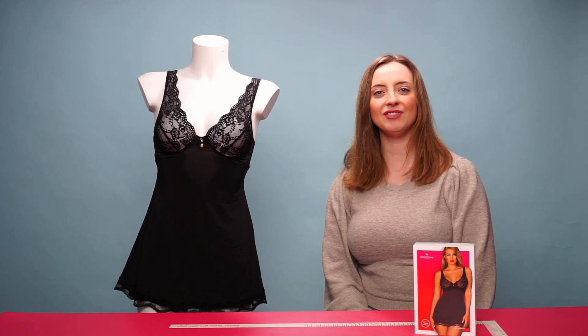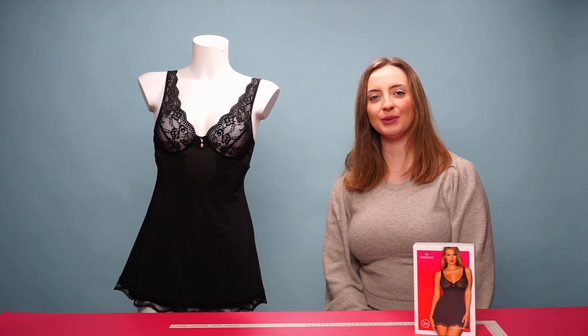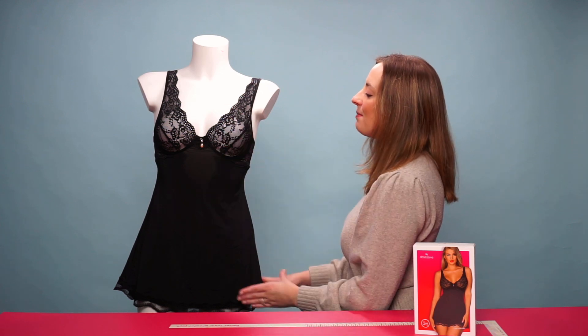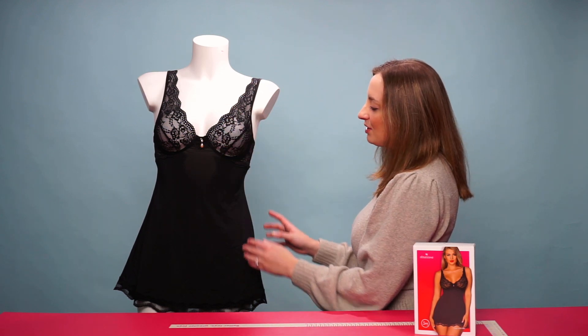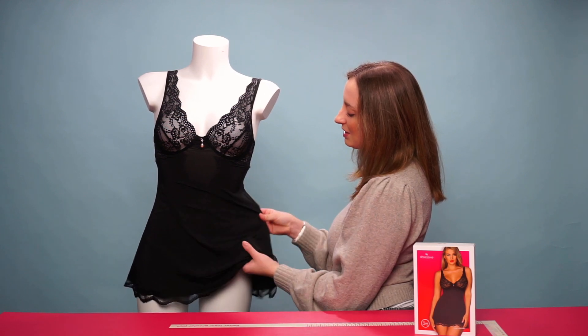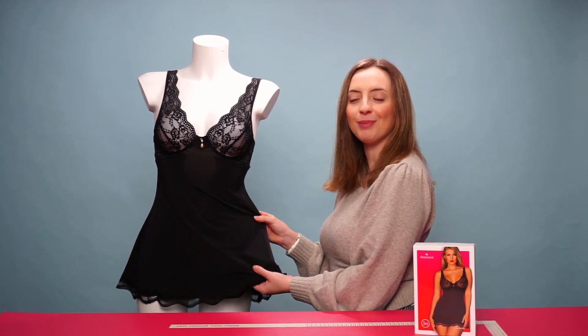Hello everyone and welcome to this video. Today we're going to be talking about the Obsessive Luve baby doll. This is the Luve baby doll itself. The material is mainly a black silky material which is also stretchy to help with the perfect fit.